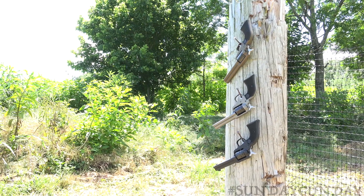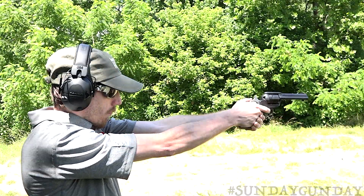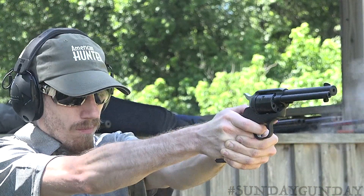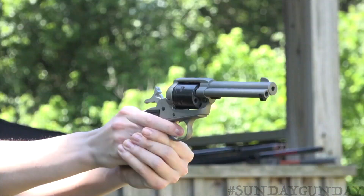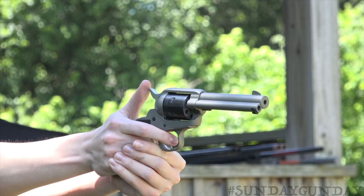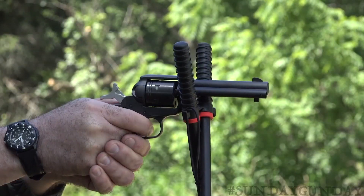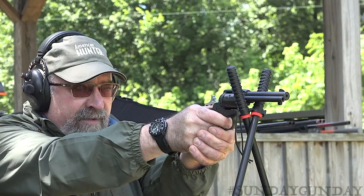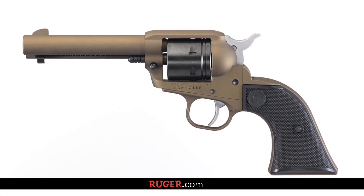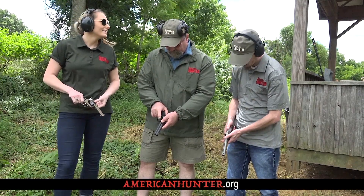Buyers have their choice of three colors: black, silver, and bronze. The Ruger Wrangler weighs 30 ounces, about 2 ounces less than the Single Six. Single-action trigger pulls on the three units we tested measured 4 pounds 10 ounces to just less than 5 pounds. With basic plinking ammo, buyers should expect to produce groups at 25 yards measuring about 3 inches with the fixed sights. Now that's a lot of fun, and a gun for only $249. Learn more about the Ruger Wrangler at Ruger.com, and to see more Sunday Gun Day any day of the week, visit AmericanHunter.org.